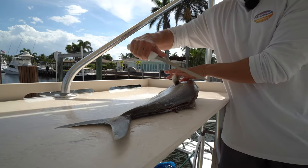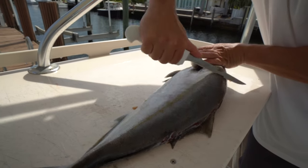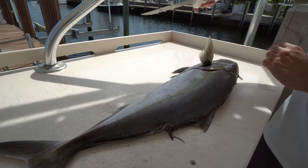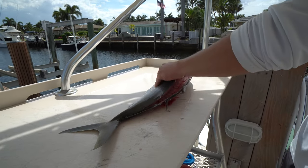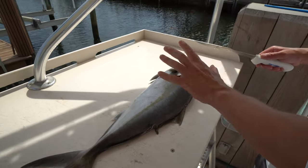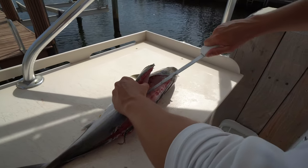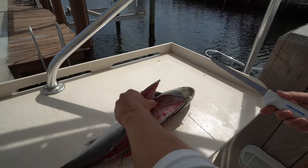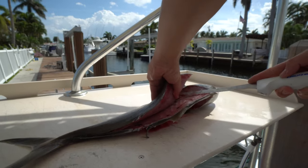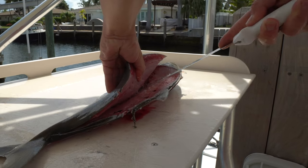Now that we got that, same thing we did on the other side. We're going to get right here around the head meat, around the pec fin, down to that fin. Once again, we've got to break through the pin bones. The pin bones are right here along the lateral line and they attach the rib cage to the fillet. So you want to take your knife and break through them. You'll know when you break through them because now you're going to be able to see the rib cage. Now that we see the rib cage, we're going to try to glide over it and go on the other side of this backbone.